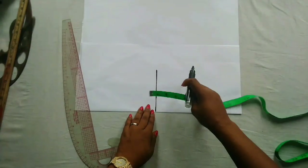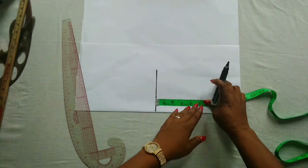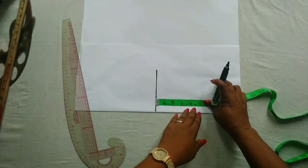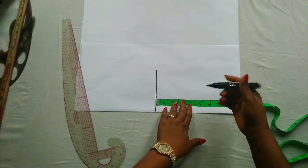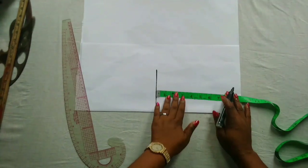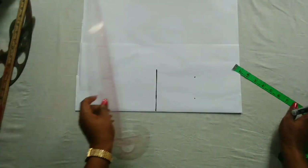The next thing to mark out is the armhole measurement, which is 4.25, and that is half of the shoulder measurement. So this is 4.25 — I'm going to mark that out and connect to a straight line.